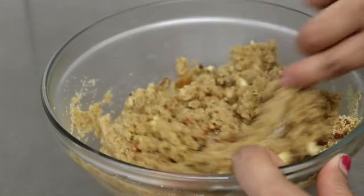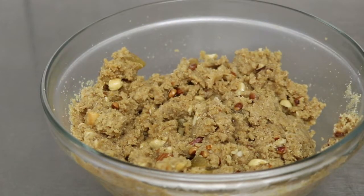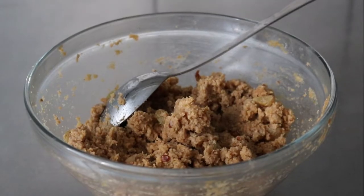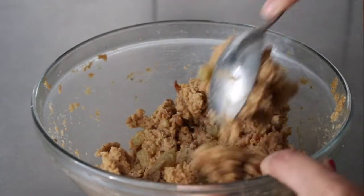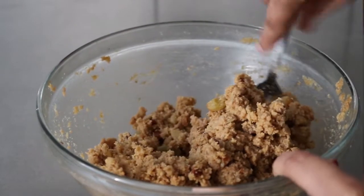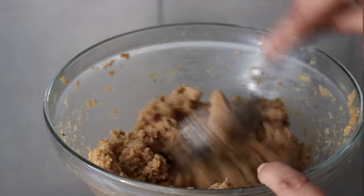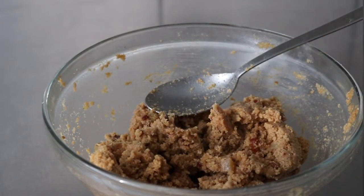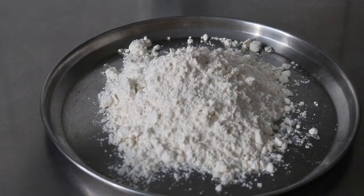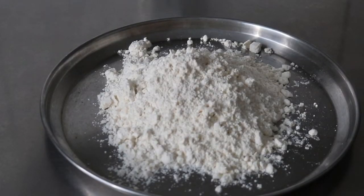Sugar और milk को अच्छे से mix करेंगे। यह batter/filling रेडी हो रही है जो बहुत soft है। अब हम Gujiya की shaping शुरू करेंगे।